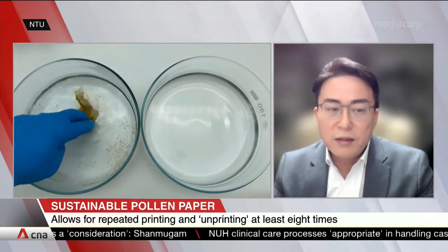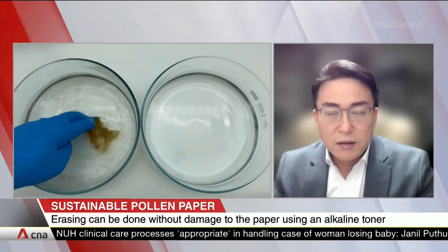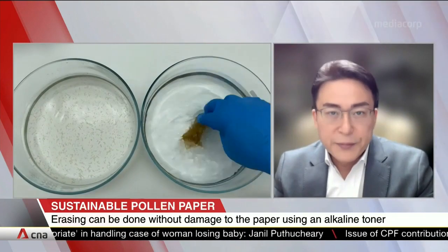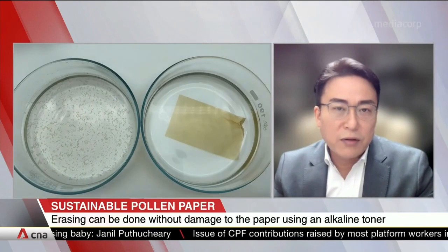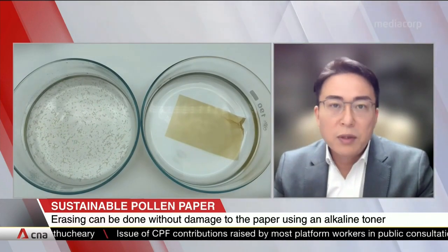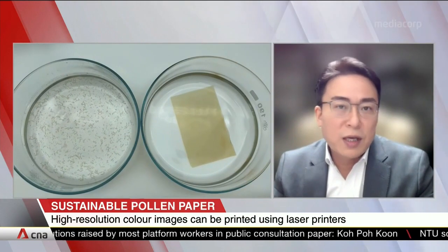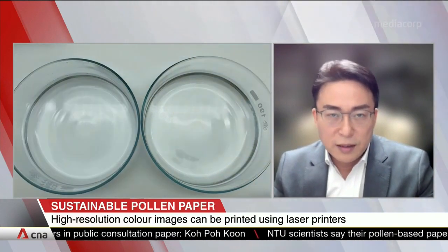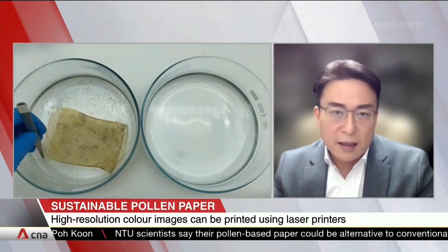By doing the swelling, you can actually erase the printed ink. Then, after that, using ethanol you can actually shrink the paper back to normal. By doing that, we can actually use this paper multiple times — in essentially limitless cycles of printing, then swelling to erase it, and then using it again.